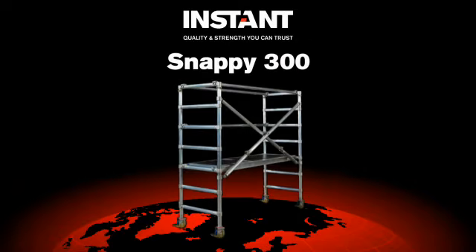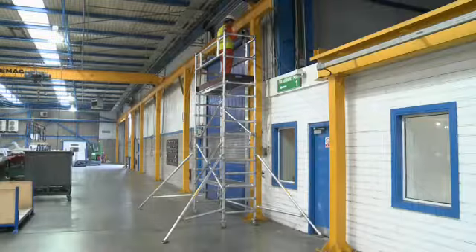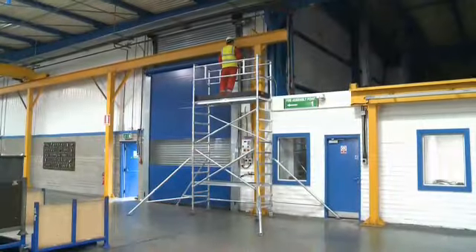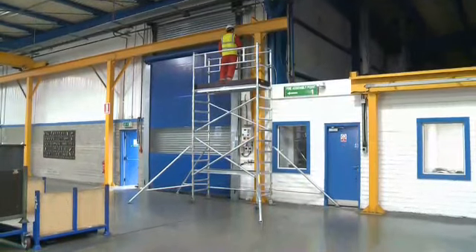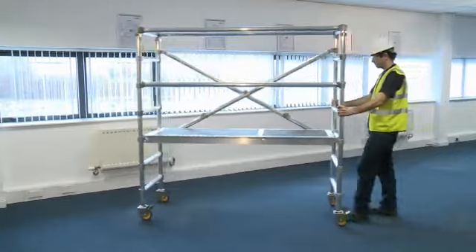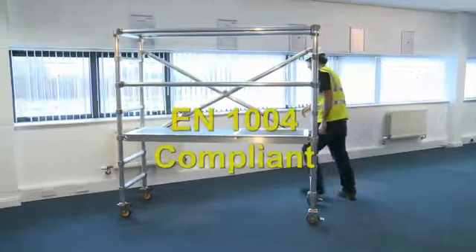Introducing the Snappy 300, another innovative solution by Instant Upright. Instant Upright is a leading global provider of access solutions since 1947, when it designed the world's first aluminium tower with adjustable legs. The Instant Snappy 300 is a lightweight, foldable work platform, which forms part of the Snappy 300 access tower system.